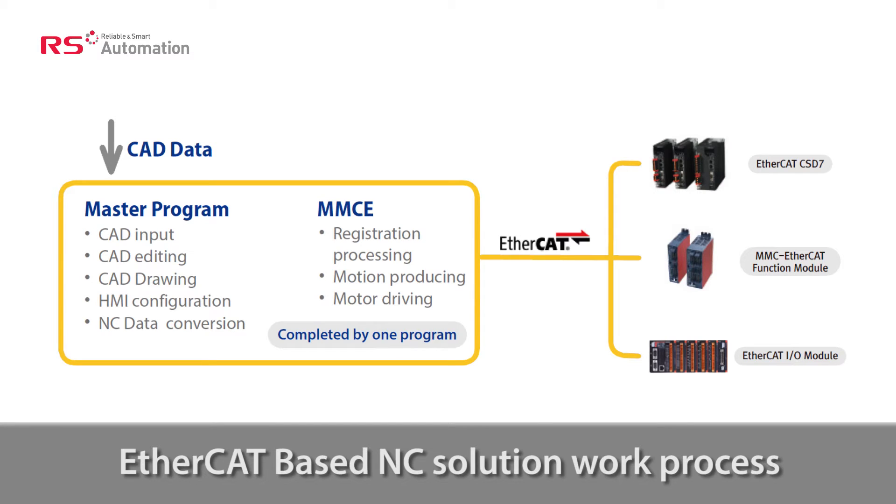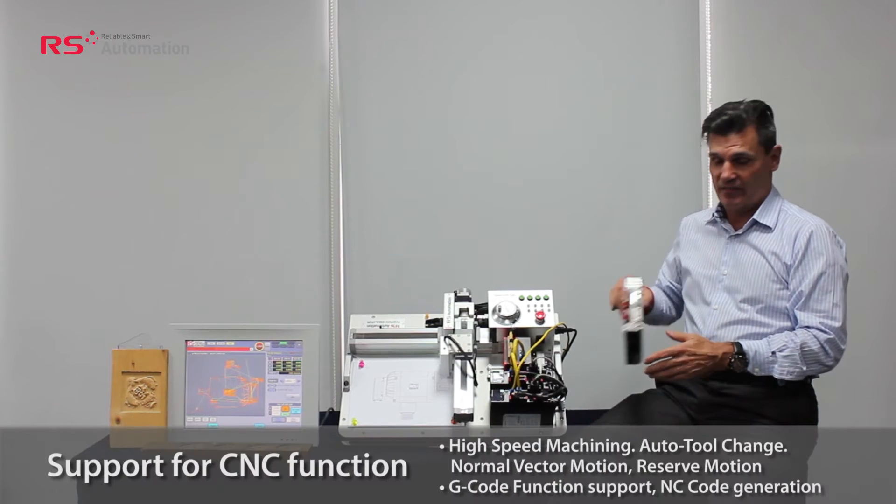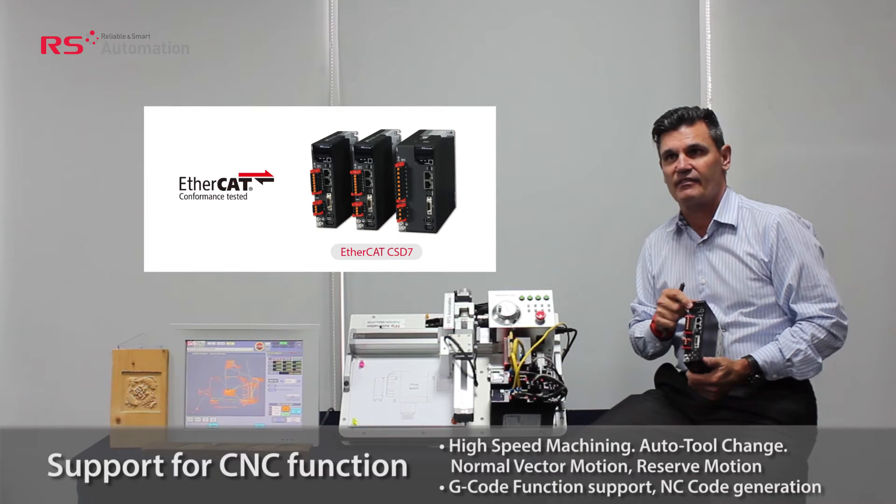The firmware in the master reads CAD data directly and converts it to numerical control data. This also creates the g-code, the motion profile, and then transmits the profile to the servo drive — in this case, the CSD7.